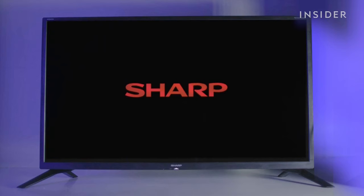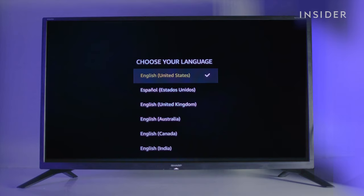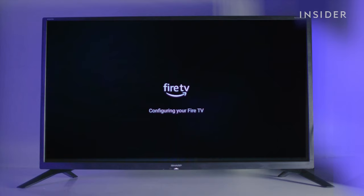Press the home button on your remote and the startup screen will appear on your TV. Press the play/pause button to continue. Use the up and down arrows to find your language, and then press the select button to confirm.